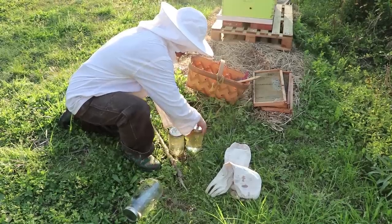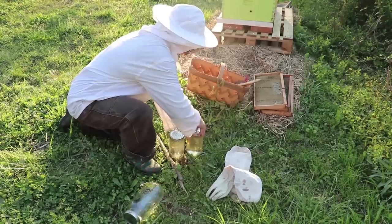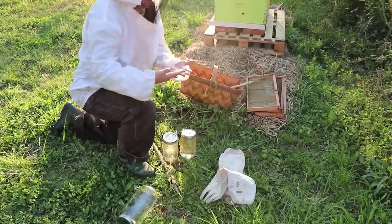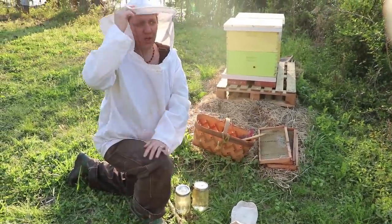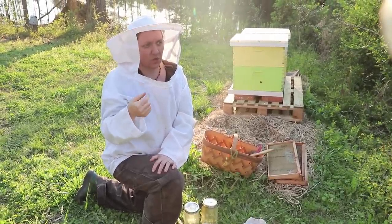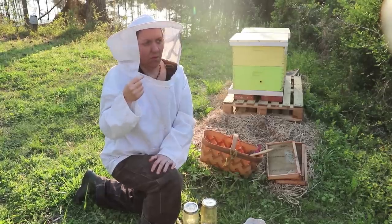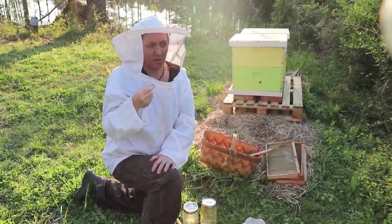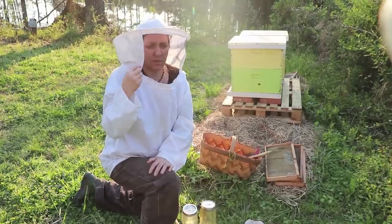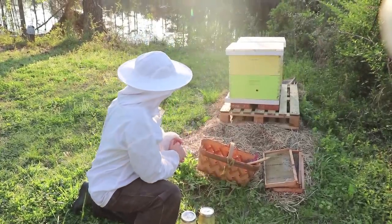I forgot the spearmint last time. Something I meant to do this time but completely forgot: a trick that helps the oils disperse in water better is to mix the oils with one-sixteenth of a tablespoon of lecithin. The lecithin helps disperse the oils in the water, so next time we've got to do that.